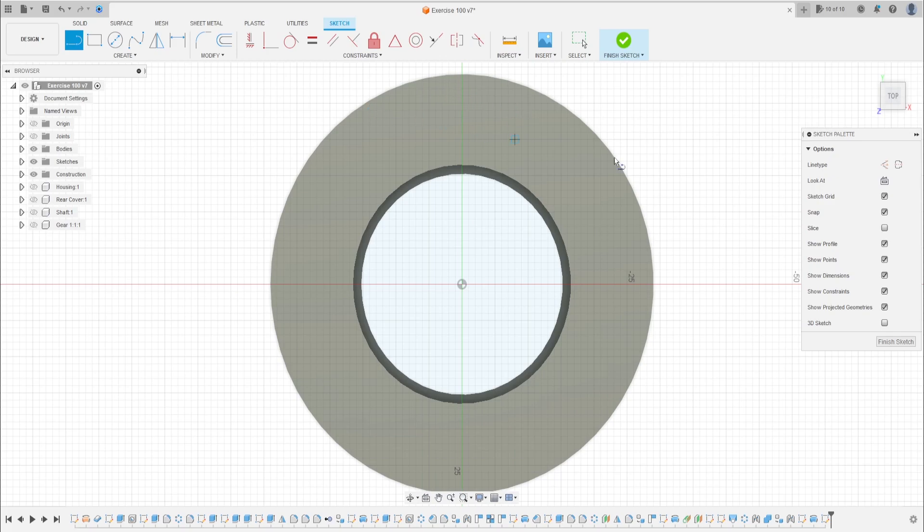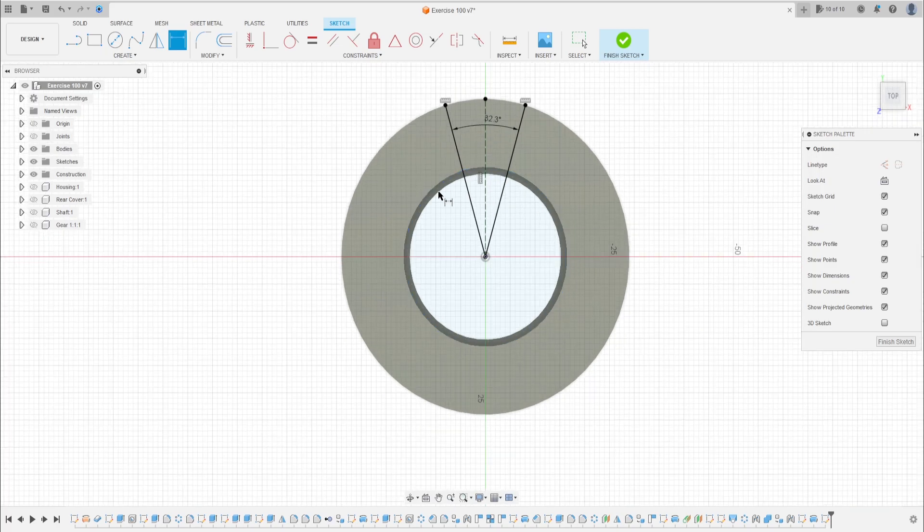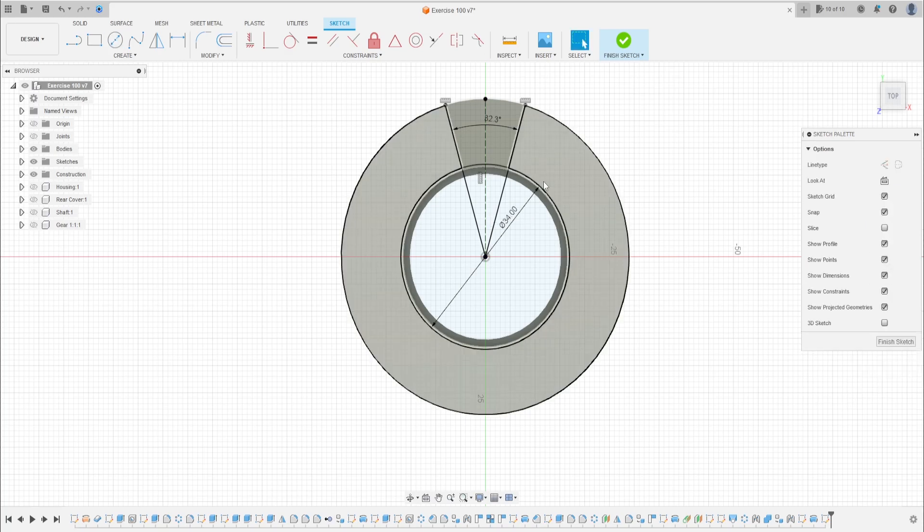Select Line, then make a construction line and click on the midpoint. Make a line to this edge, then make another line here. Go to Constraints, select Horizontal/Vertical, and click on these two points. Go to Sketch Dimension — the angle between these two lines is 32.28 degrees.